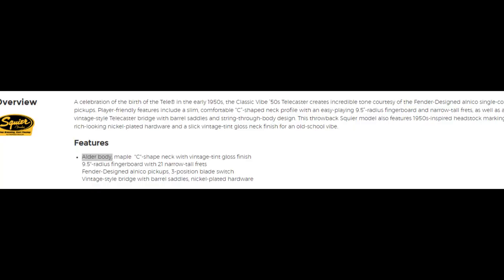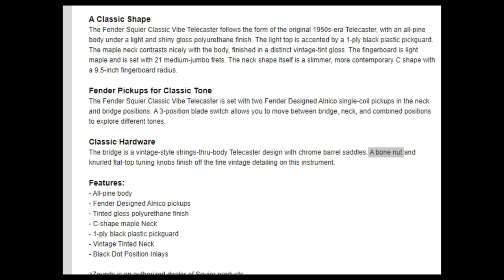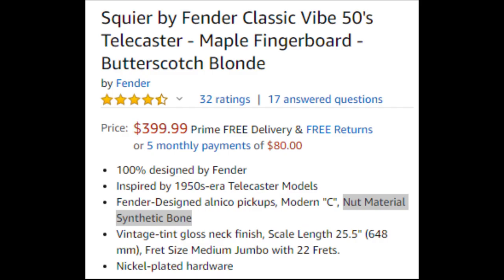The first discrepancy was the body type. On Guitar Center's site it says alder body, but pretty much everywhere else — Amazon, Sweetwater, and Z-Sounds — says pine. Z-Sounds also lists the nut material as bone, and Sweetwater also says bone nut. But I checked Amazon and it said what I expected: a synthetic bone nut. That's a little misleading and not unexpected at this price range, but it's kind of disappointing. So it's a little confusing figuring out what actually comes on a Classic Vibe 50s Telecaster these days.